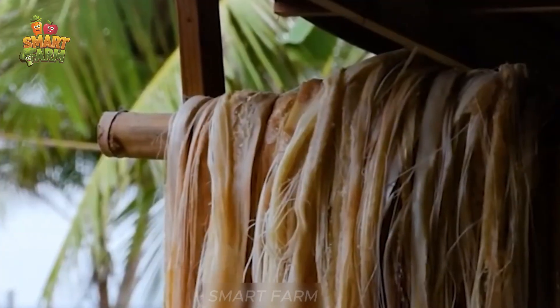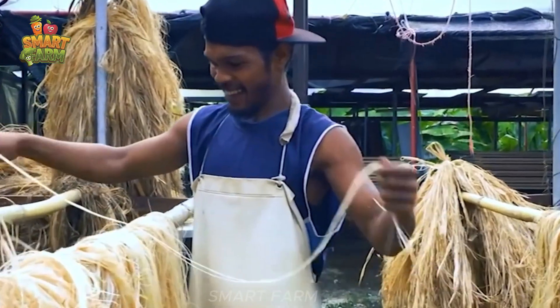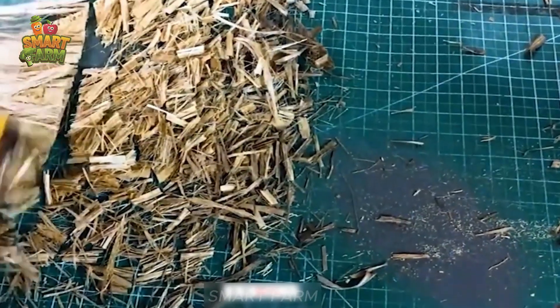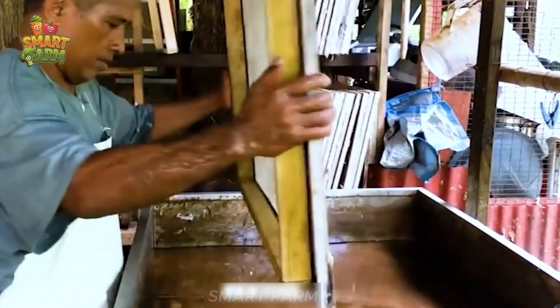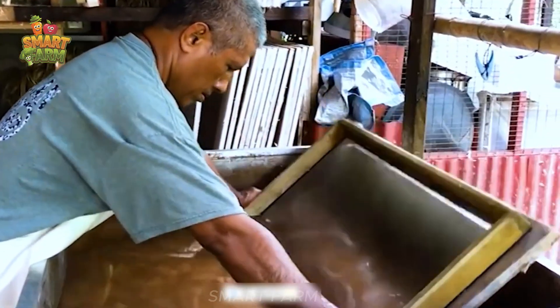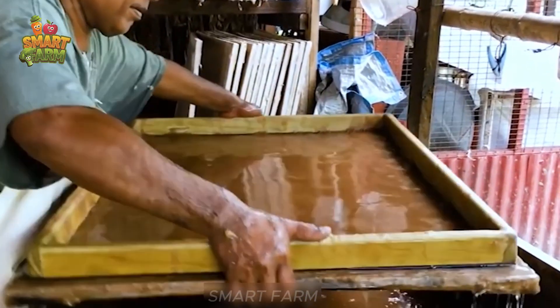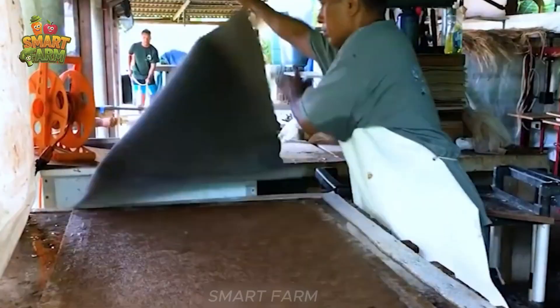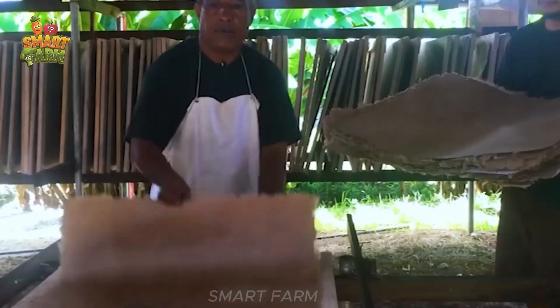Did you know that paper can be made from these banana fibers? That's right! After extracting the liquid, the remaining part of the banana stem is completely dried and used to produce handmade banana paper. This is an innovative and sustainable way to recycle resources and create useful products from natural materials.